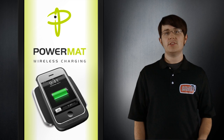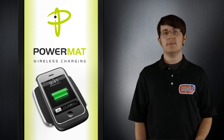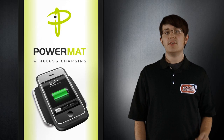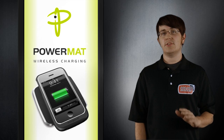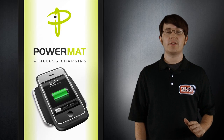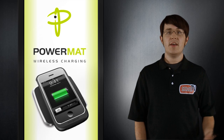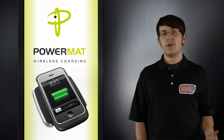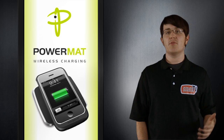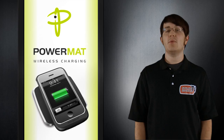Powermat is bringing wireless charging to consumers by selling a charging mat and covers for your devices. If Powermat doesn't make a cover for your device, you can just use their adapter. This fills the need of a universal charging solution, but it doesn't eliminate the need for adapters, and it still needs to be plugged into the wall. Like any great company, Powermat is adaptive. They've received plenty of feedback on their chargers, and they've come back to CES one year later to show off some new and improved products. We got a chance to talk to them at the 2010 CES to see what changes they made.